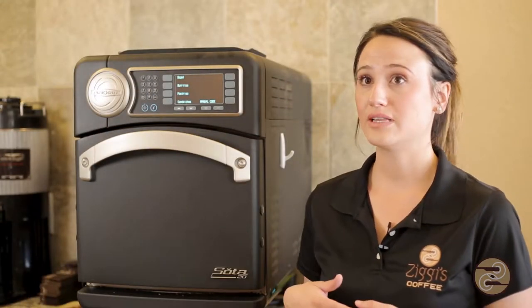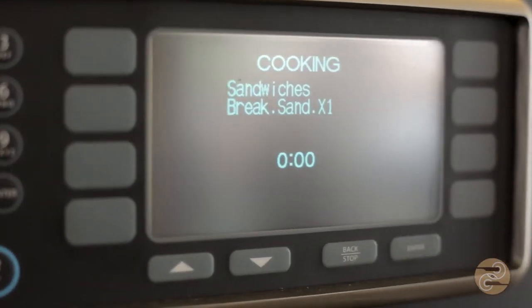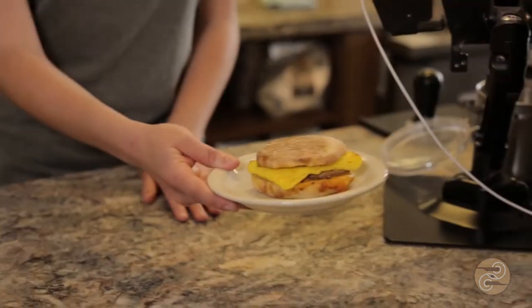The Turbo Chefs also allow us to heat our food products in a shorter amount of time — just over a minute or less — which means you get that great quality along with convenient service.